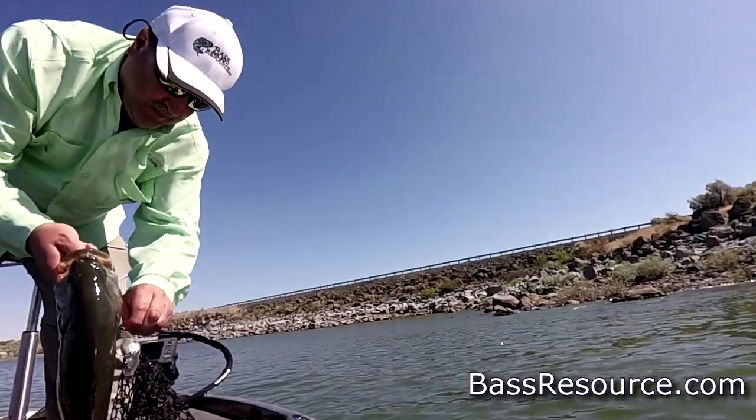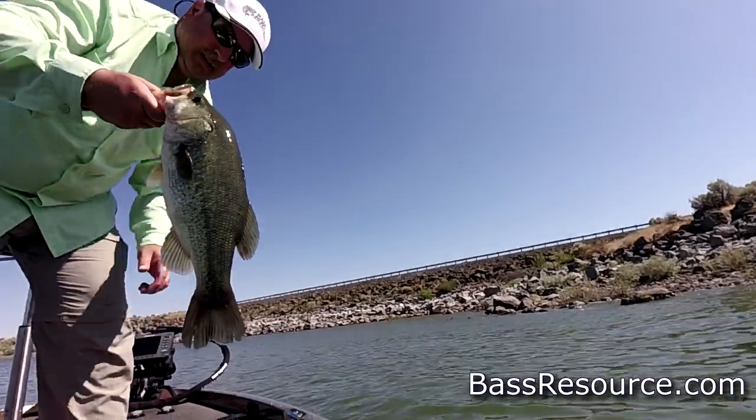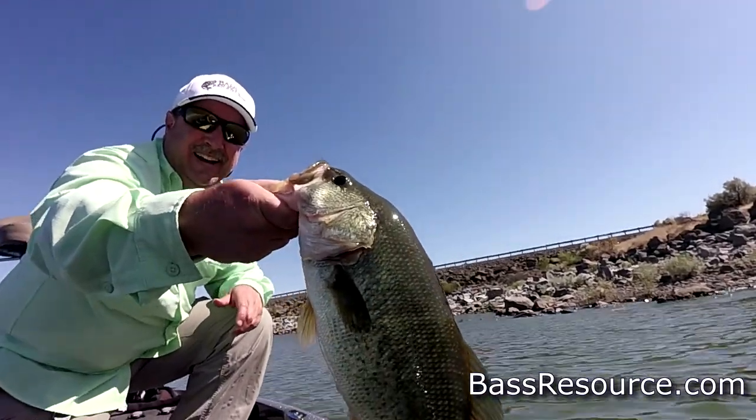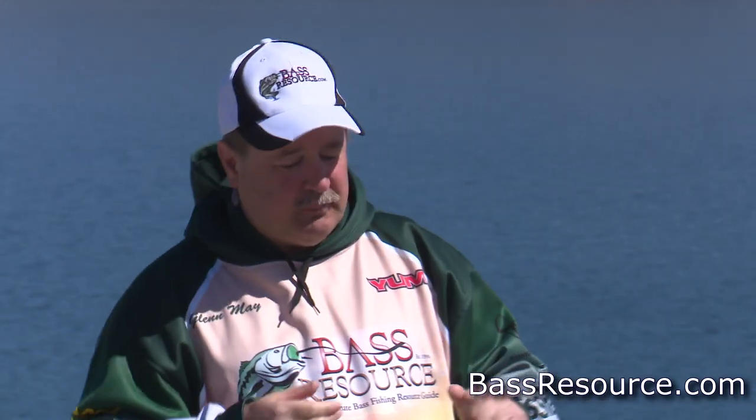I don't use leaders here either, because with those long casts I don't want any braid out there at all — it doesn't have that stretch, so it works against you. For the reel, you're going to be cranking pretty fast, so an 8-to-1 gear ratio or higher is best. A careful consideration needs to be on the drag system — you want a nice smooth drag. If you've got a sticky drag that ticks along, every bounce pulls that hook out a bit more. Butter-smooth drag is critical for crankbait fishing.